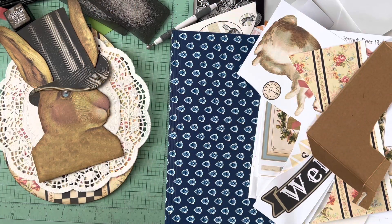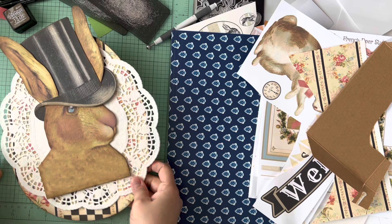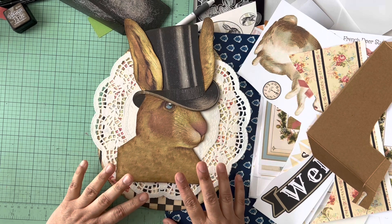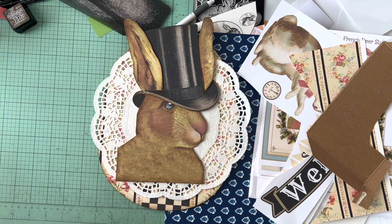Hi friends, welcome to my channel! Today I have a different type of project for you guys. I am working on this French Door Studio rabbit kit — my friend Bobby hooked me up with the kit. I shared it with you guys, I made stuff yesterday, and I totally said I was going to do a video so you guys could see how I put it together.